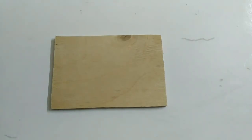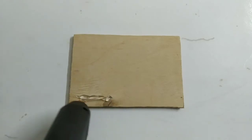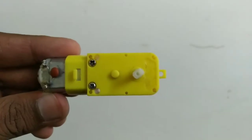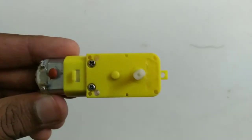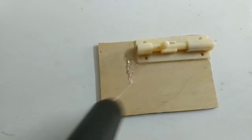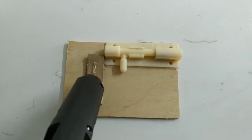We have a piece of plywood, we have a door lock, we have a gear motor, we have cardboard and a plywood piece, we have some glue. I will apply the gear motor.